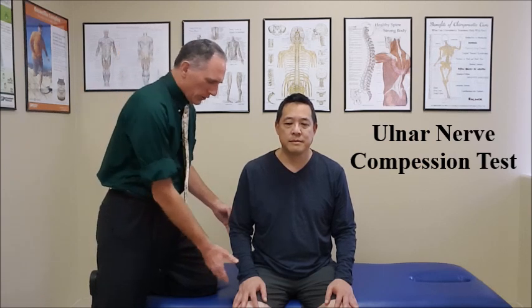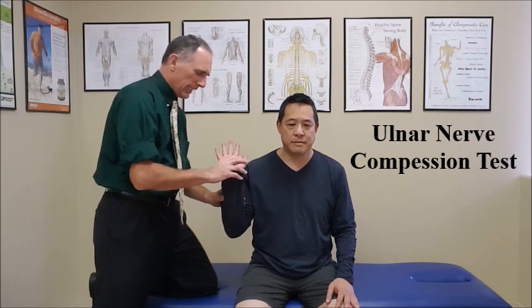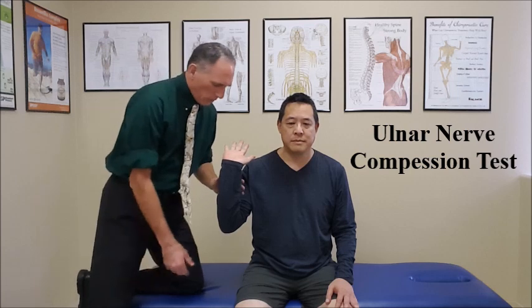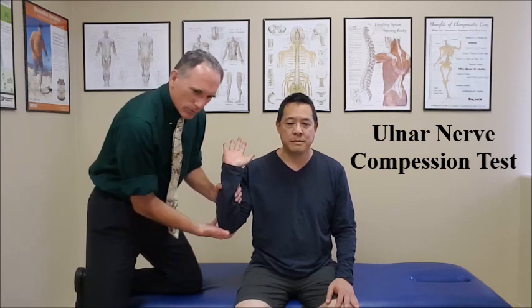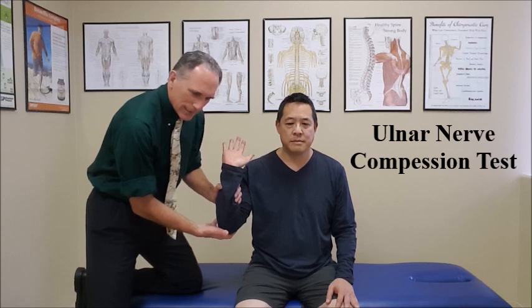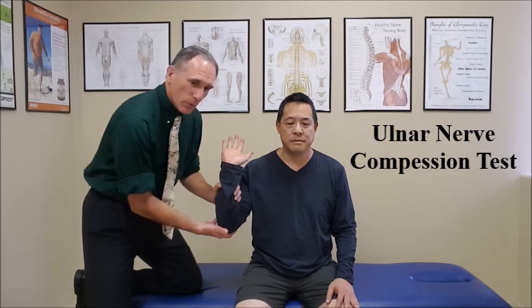The first position: the patient is in complete elbow flexion and wrist extension. You want to palpate the medial condyle of the elbow. And then once you find that, you're just going to slide slightly lateral and put pressure on the ulnar nerve. You're going to hold this position for 30 to 60 seconds.